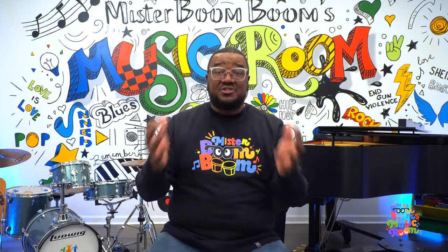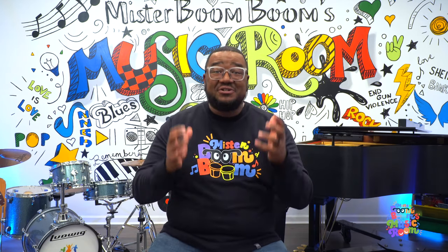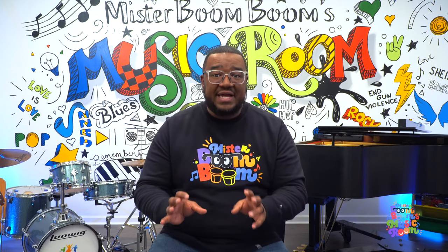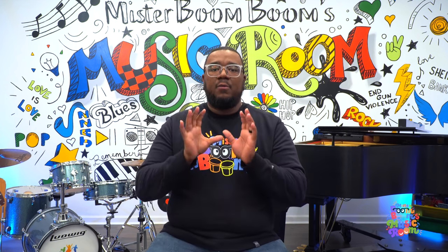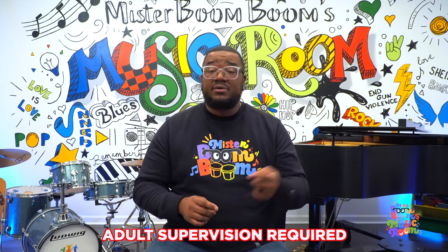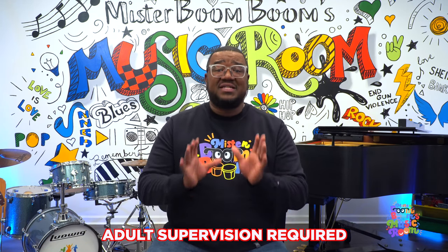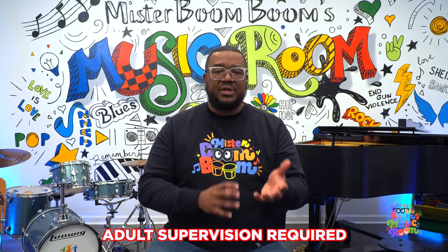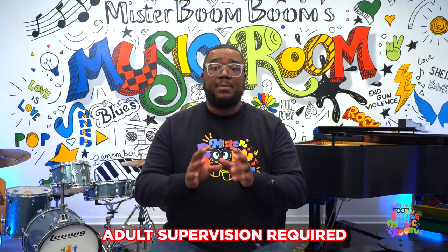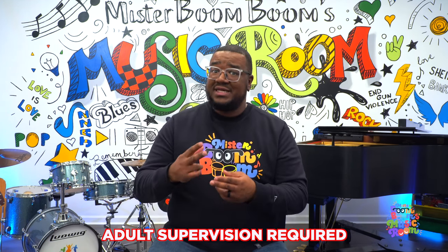Now that we've learned about the trumpet, it's time for us to start our straw trumpet project. We're going to turn ordinary drinking straws into trumpets. It's going to make a really cool sound, but you're going to need to practice to get the sound — but I know you can do it. While we do this project, we need the supervision of a grownup. So if there's not a grownup with you now, call them over because we need their supervision while using scissors. For this project, you will need some drinking straws and scissors. Only grownups use adult scissors — if you're a child, make sure you use kid scissors.